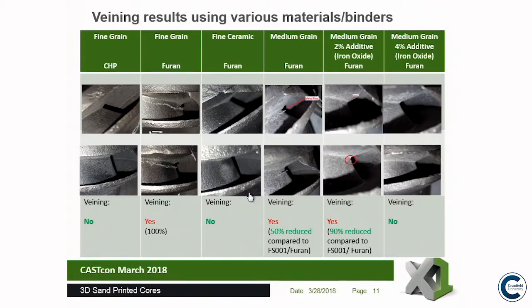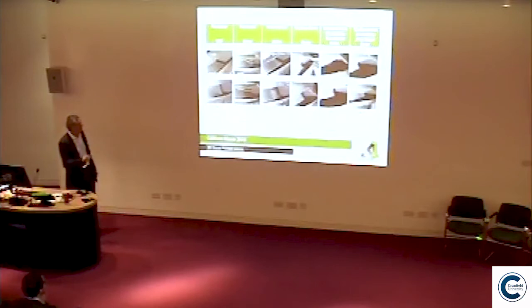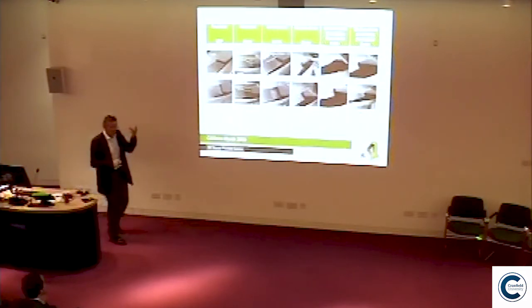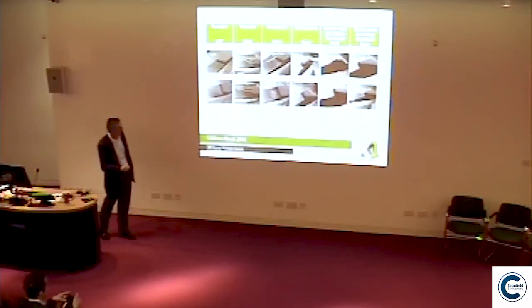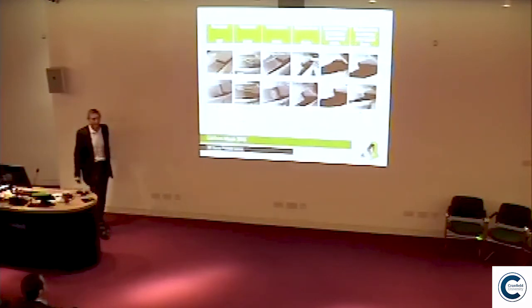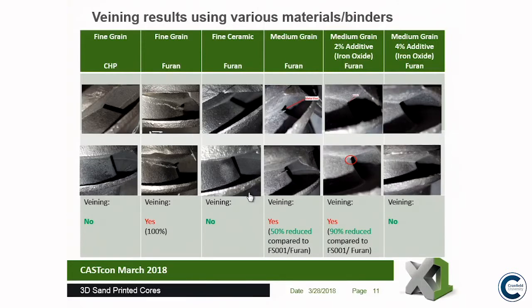With the phenolic binder, there was no veining. With the furan binder, we classified that as 100% veining. With the fine ceramic sand, there was no veining — but ceramic sand is expensive. The medium-grained sand reduced veining by approximately 50% with no additive. Adding 2% iron oxide reduced it to 90% reduction, and with 4% iron oxide there was no veining at all. That was the final conclusion on this test for veining.